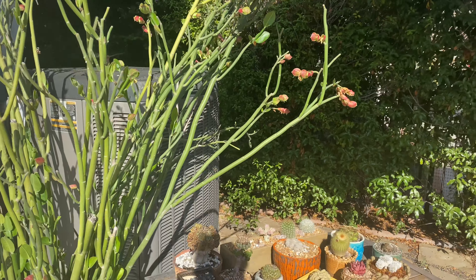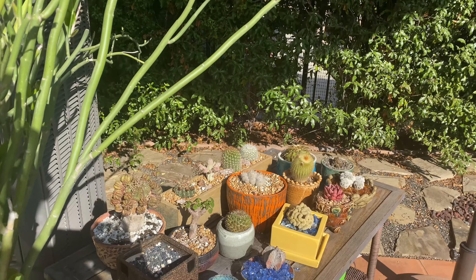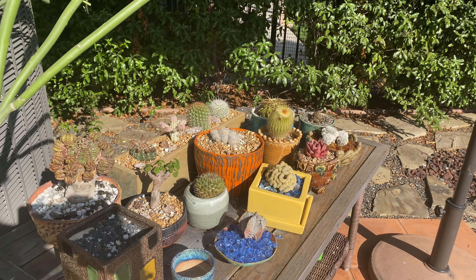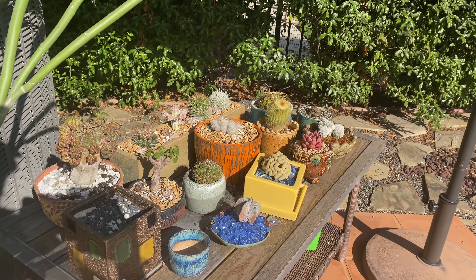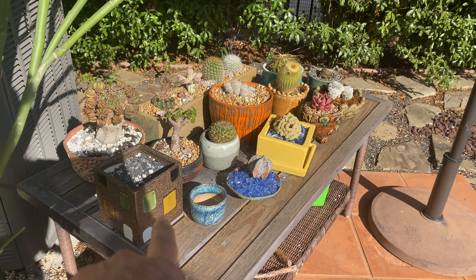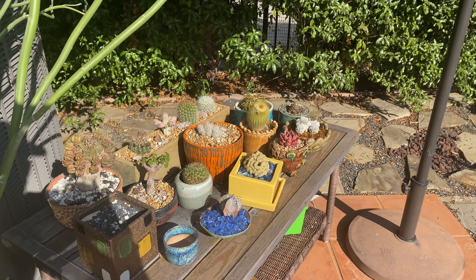And then my beautiful collectibles — all of them appear to be thriving. I'm quite pleased. The only reason I don't have anything in this pot is there's no drainage hole. I have to get Greg to drill that for me.